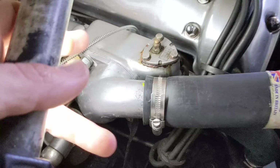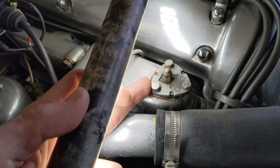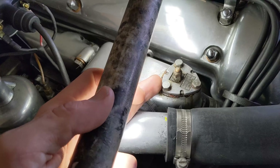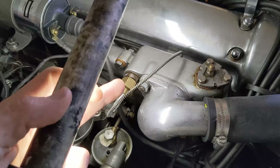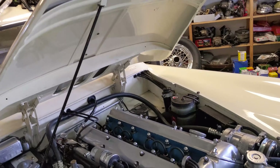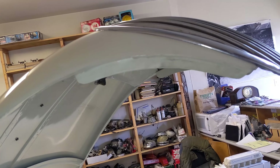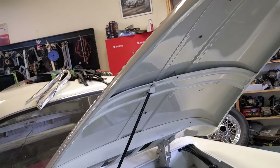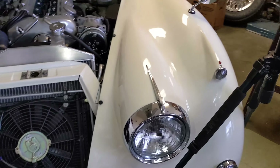Overall looking really good. Here's an otter switch — this'll break a ground signal at a certain temperature. Could use this to control the electric fan. Here's a sender for the temp gauge. The next thing I've got to do is take off this aluminum hood — it's an absolute beauty, never been hit. I'm gonna take that off and very carefully strip it down to bare aluminum, maybe do some soda blasting or chemical strip because I really don't want to ruin all those beautiful shapes of the hood. Then we'll get into the chrome at the front and start removing some of these chrome pieces.